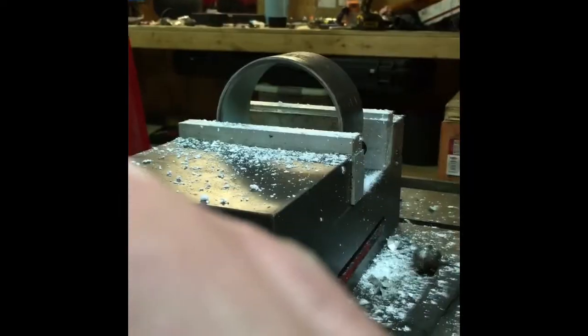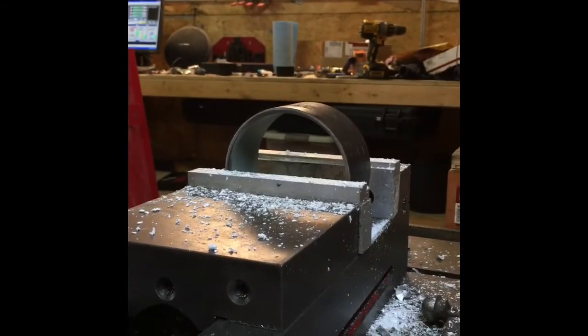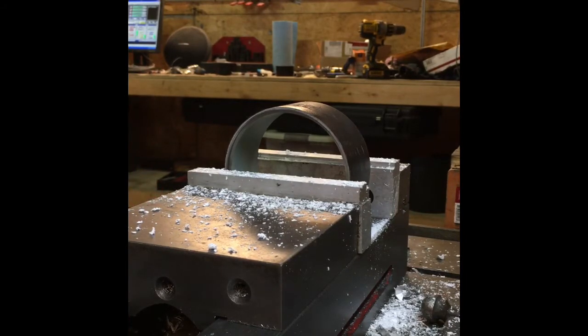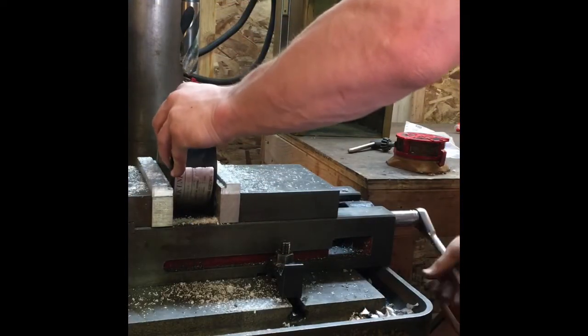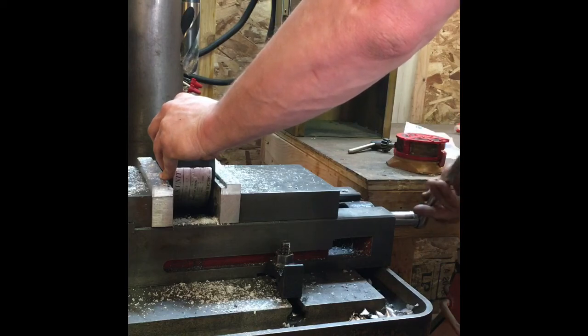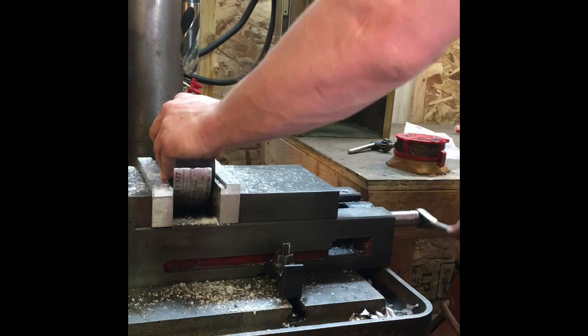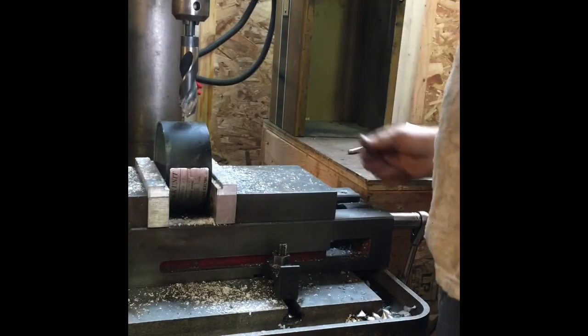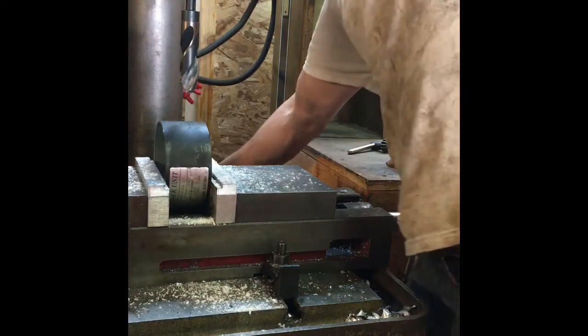So now we're going to go over to the drill press and punch a big hole in this body. We're not being super precise about where this hole goes - we just need a hole to let the connector and cable fit through. There we go.